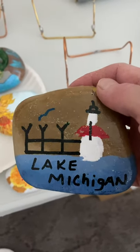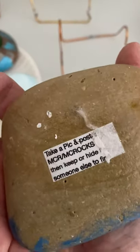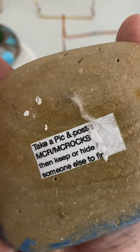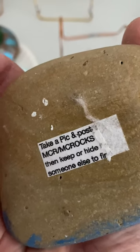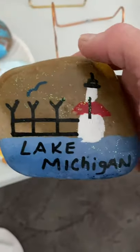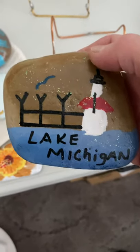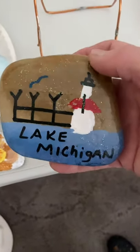When you find a rock you're supposed to take a picture and post it in the group — written on the back was the name of the group, MCR Rocks. The person that painted it will speak up, and even if they do, you're supposed to re-hide it for somebody else to find.